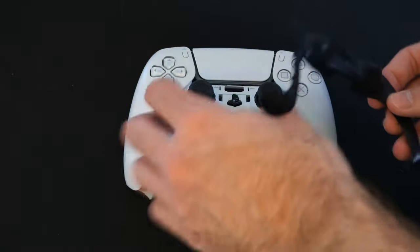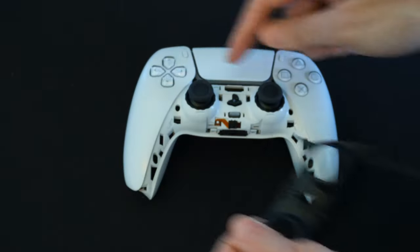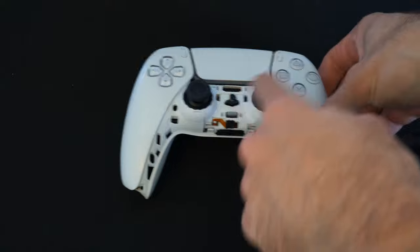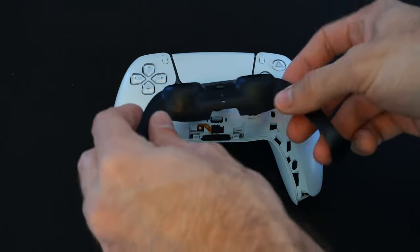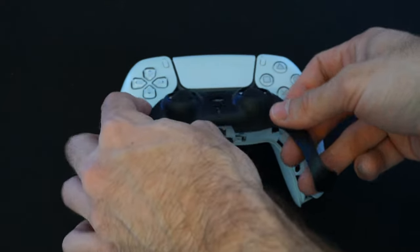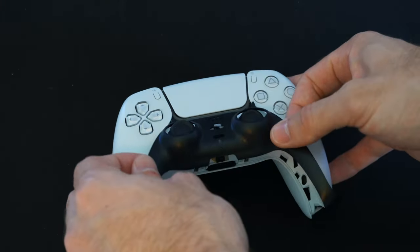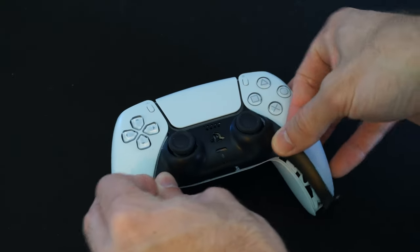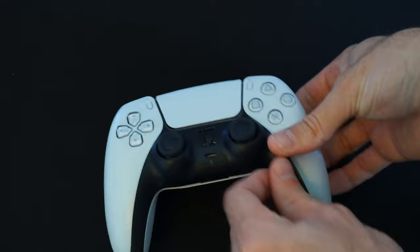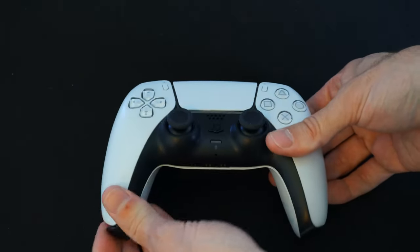Now to get it back on again, you first want to put these little edges right near the touchpad. You can see the little holes right here on the sides — you want to place this into those little holes first before you place this on. So just like this. They may kind of get stuck, so place this on over the thumbsticks. You can see they're in. Then just snap it back down on the sides here.